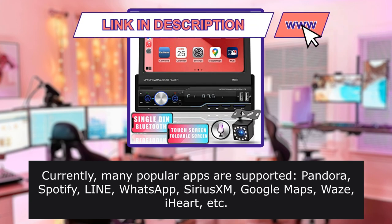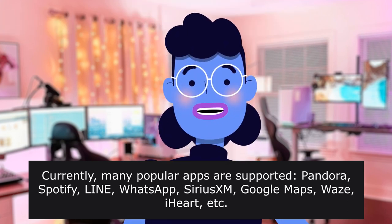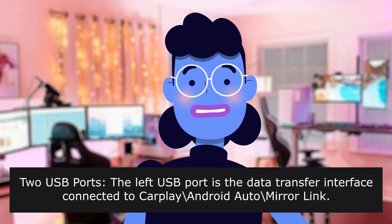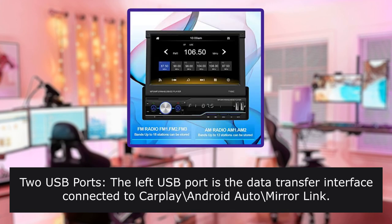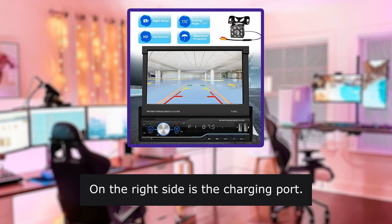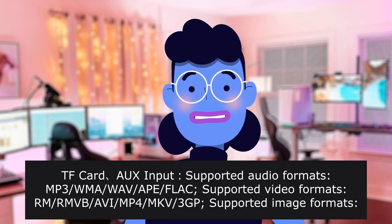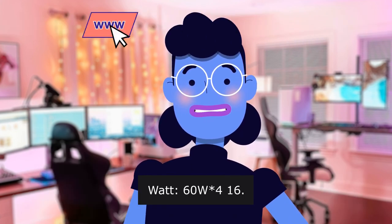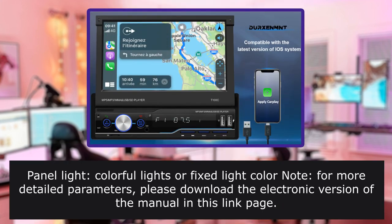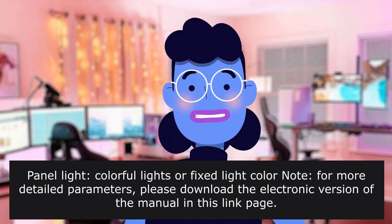Currently, many popular apps are supported: Pandora, Spotify, Line, WhatsApp, Sirius XM, Google Maps, Waze, etc. The left USB port is the data transfer interface connected to CarPlay and Android. Please use the original USB cable that can transfer data. On the right side is the charging port. The TF card input supports audio formats including MP3, WMA, WAV, FLAC. Output: 64 watts. Language: English, Spanish, Portuguese. Panel light: colorful lights or fixed light color. For more detailed parameters, please download the electronic version of the manual from this link page.